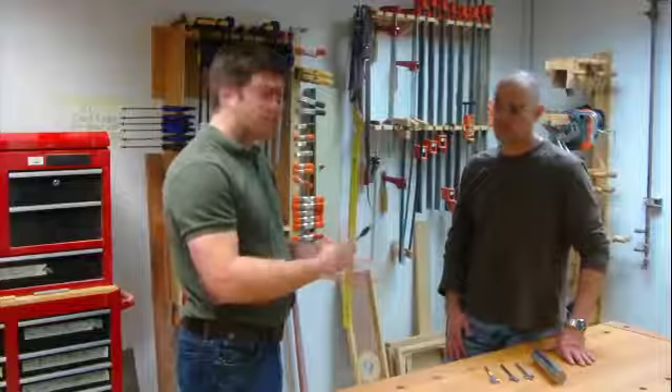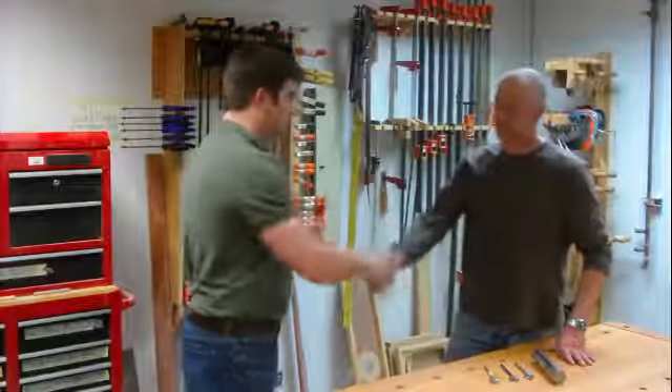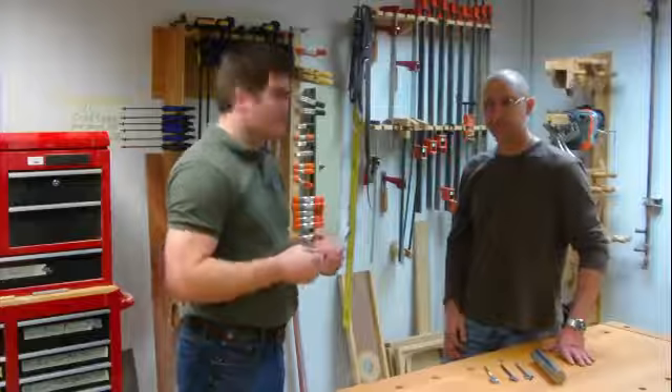It's the best spade bit out there. I certainly use it and love it. You did a heck of a job with it. Thank you very much, Joe. So that's an inside look at the history of the Daredevil Spade Bit. I'm Joe Sains, Wade Noctical — thanks for your time. You're welcome.